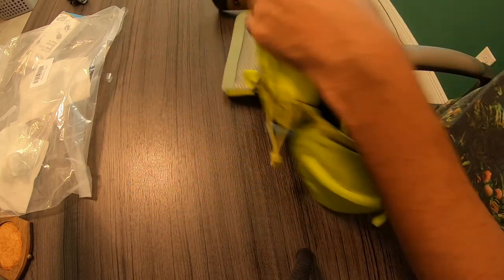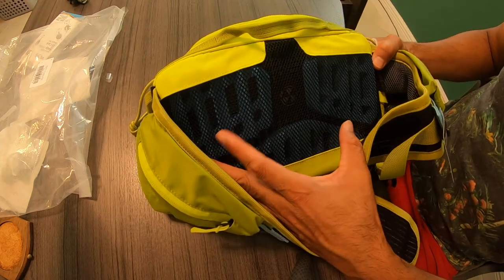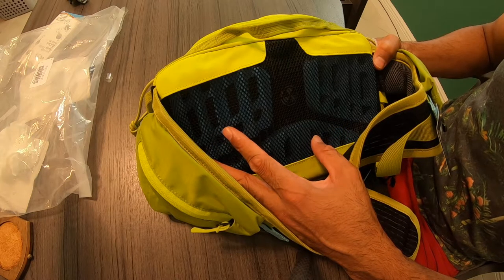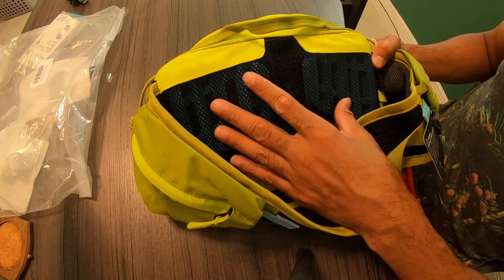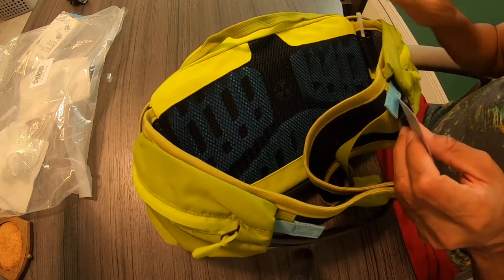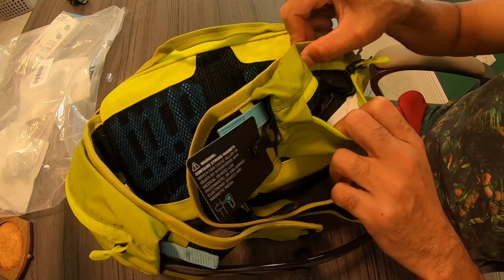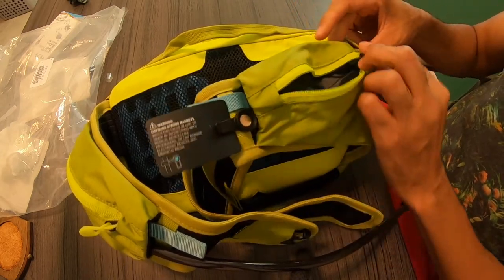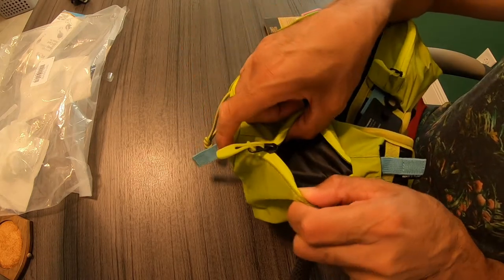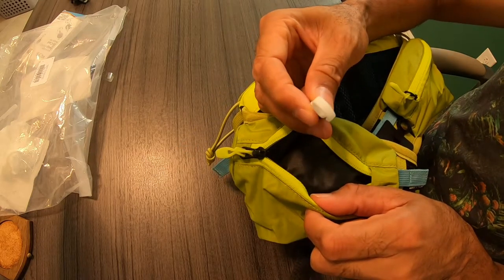On the back you have your actual cushioned area, which plays a big part in comfort. When I put this pack on it already feels comfortable even though I haven't ridden with it yet. I'll test it and do a more in-depth review. You also have even more storage on the sides with zippers — probably where I'd put my keys — one on each side.